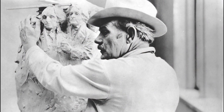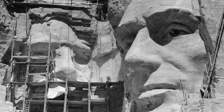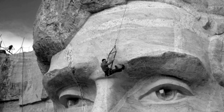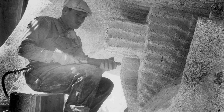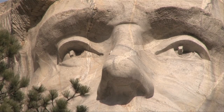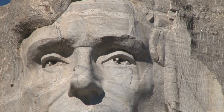Borglum was a master sculptor, and incredible attention to detail contributed to the lifelike portrayals of each president. Borglum paid special attention to the eyes of each sculpture. Each eye spans approximately 11 feet, and a shaft of protruding granite approximately 20 inches long serves as the pupil. The smooth front surface of the shaft reflects light, and the concave depressions create shadows that add depth.